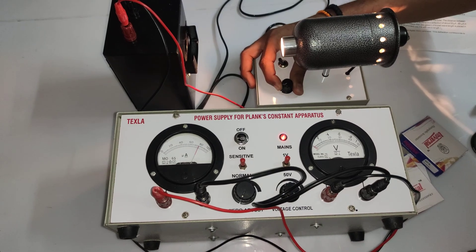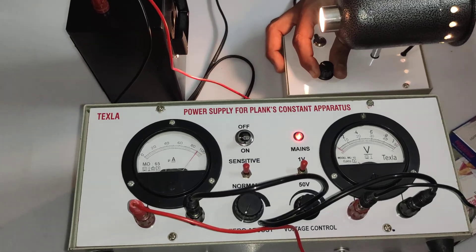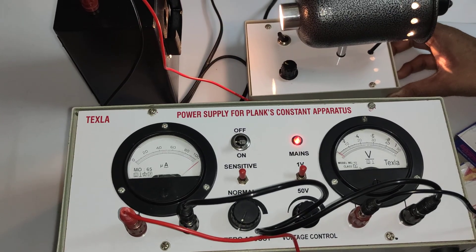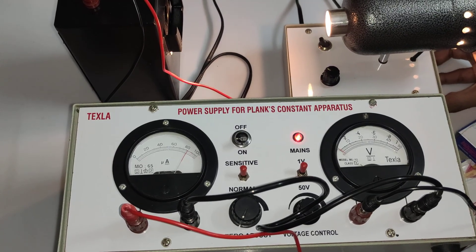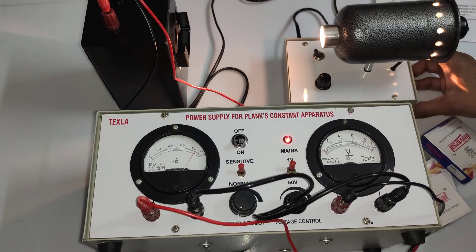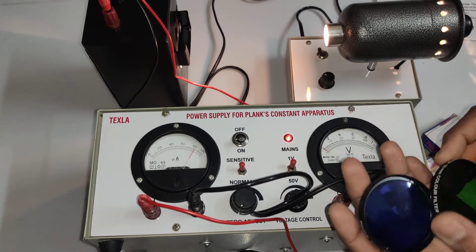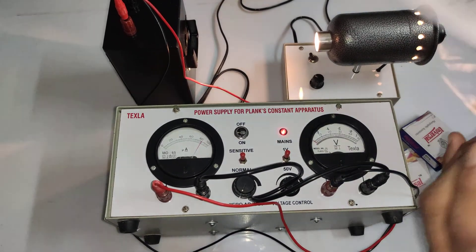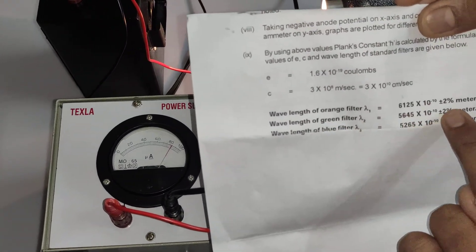The intensity is varying. If you want to put it at maximum you can, and vary the distance accordingly — if you are very near it crosses the scale and may also damage your photocell. I'm setting it at 90 microns, and with a distance of about 10 centimeters from source to photocell. Three filters are provided: orange, green, and blue.